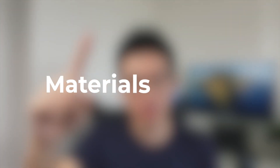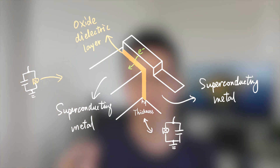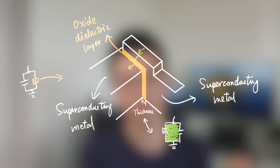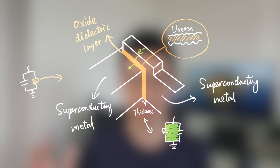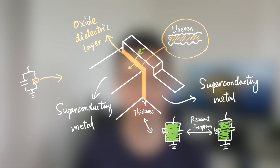The first cause is the materials problem. The Josephson junction is an oxide dielectric layer sandwiched between two superconducting metals. This layer allows electrons to tunnel through from the top metal to the bottom metal, and the thickness of this oxide layer is highly related to the qubit resonant frequency. But with current fabrication techniques, we cannot make this layer perfectly smooth — it varies from qubit to qubit, meaning every qubit frequency is different. If we use the same microwave signal to control them, it can generate errors.